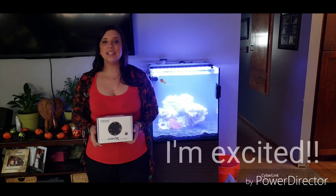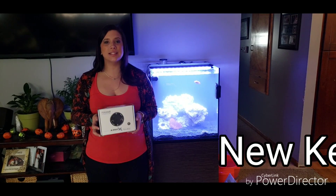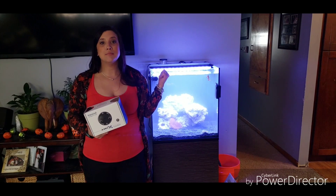The new Kessil LED lighting review. The new Kessil A360X LED light is now available. We are going to do an unboxing on this and install this on my tank.